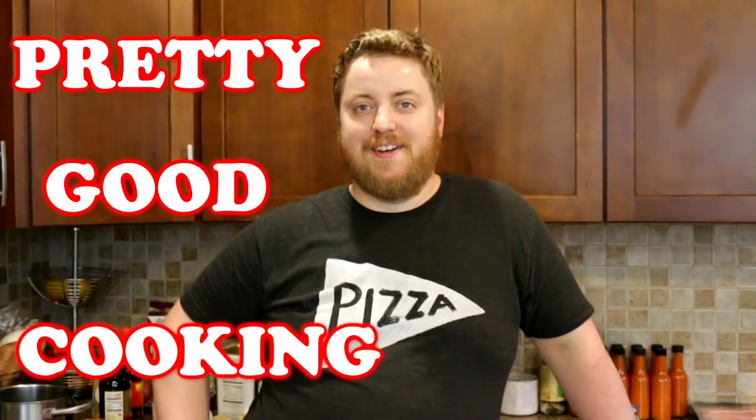I am feeling happy today, much to the dismay of our audience. Hi, I'm Phil. Welcome to Pretty Good Cooking.